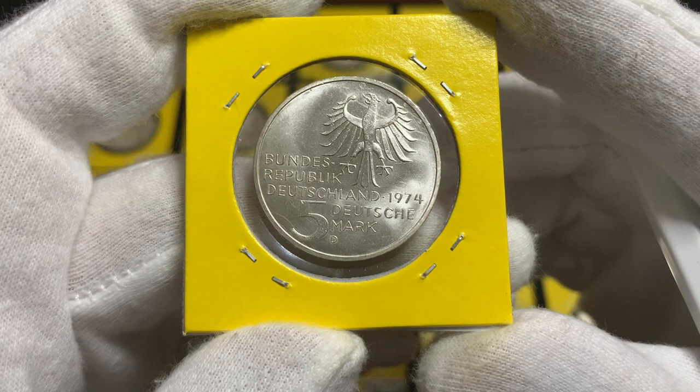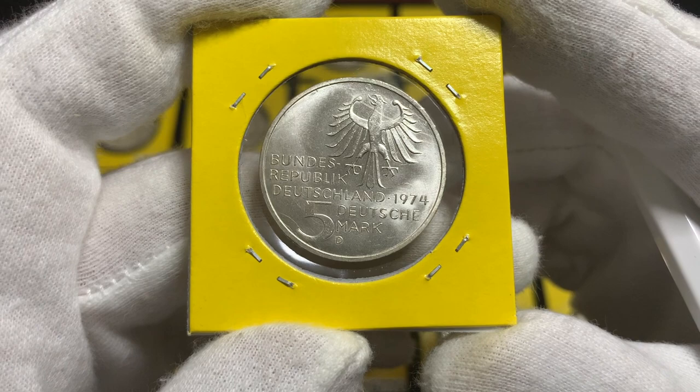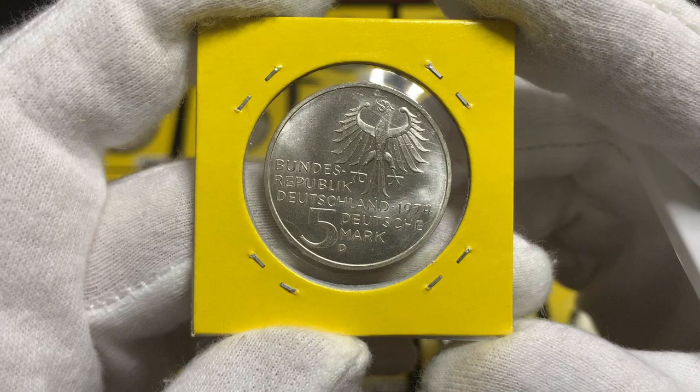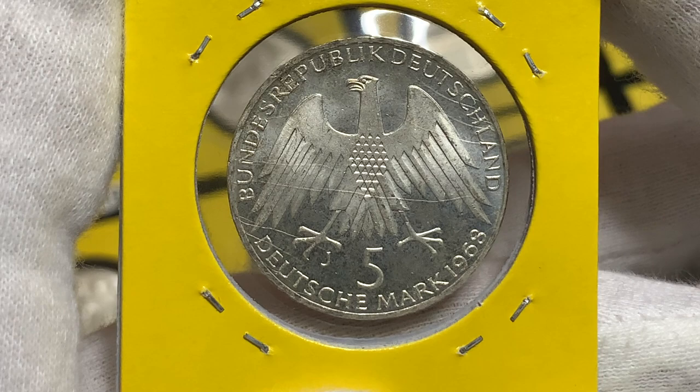Now prior to 1968, West Germany only issued one five marks commemorative coin for each year. It was only from 1968 onwards that multiple coins with different designs were released. For 1968 there were actually three different coins. So let's cut to the next screen and take a look at the first coin.